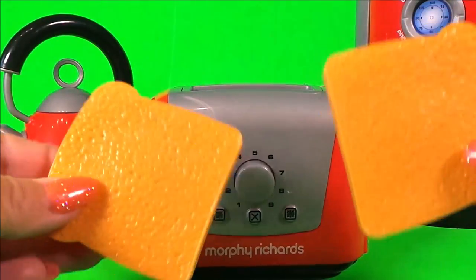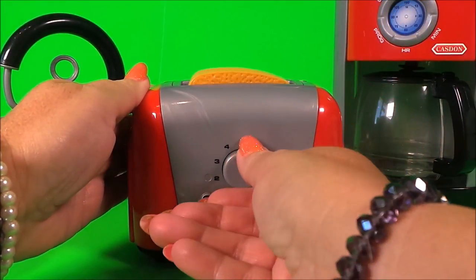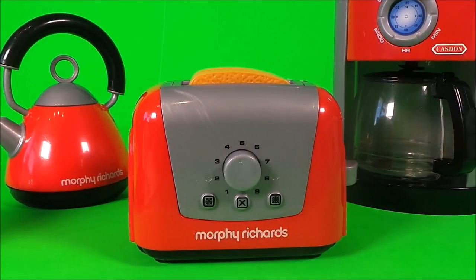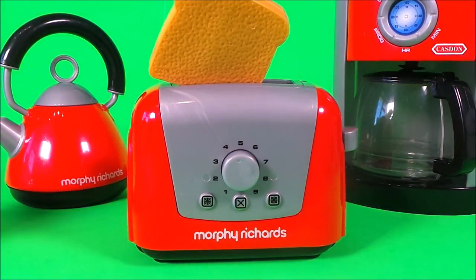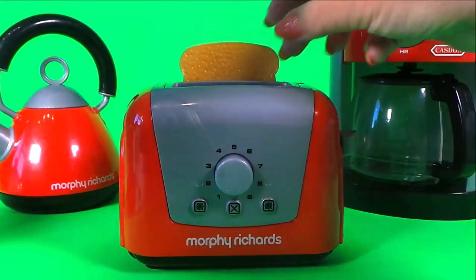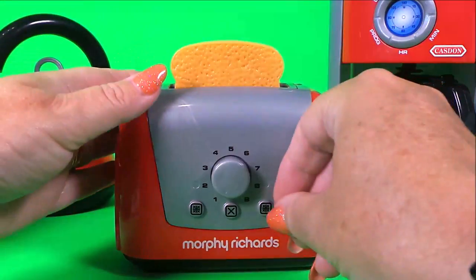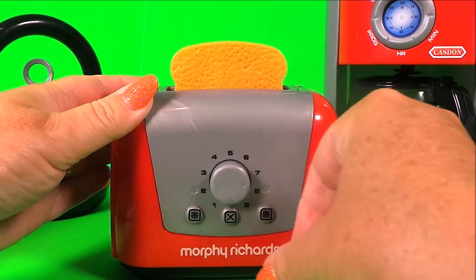Okay, let's get some breakfast started! Let's start with the toaster. I've got two pieces of bread — let's pop them in. I'm going to set it to number five because I like it nice and golden brown. Wow, that was quick! Let's make some more toast. In goes the bread, let's set it to number eight.